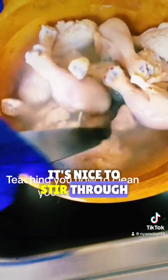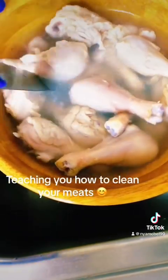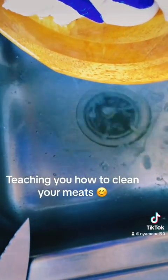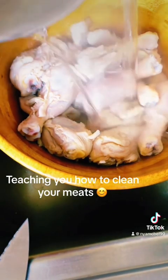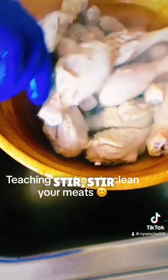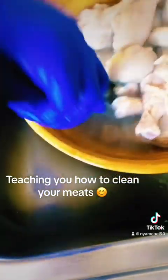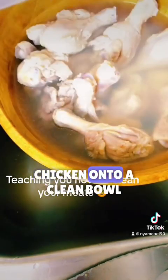You need a knife or something else to stir through, and you have to wash it well. It's getting cleaner. Stir, stir. All right, now we have to transfer our chicken onto a clean bowl.